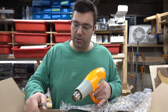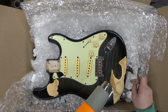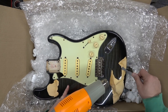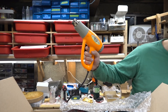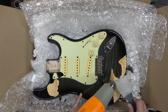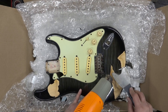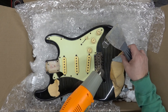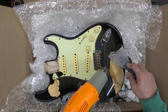I can smell as the heat gun is going — there's a ton of moisture in this body, you can smell it. Got the scraper from the PRS — look at that, comes off ever so nicely. So this should be a pretty easy peel-off project.